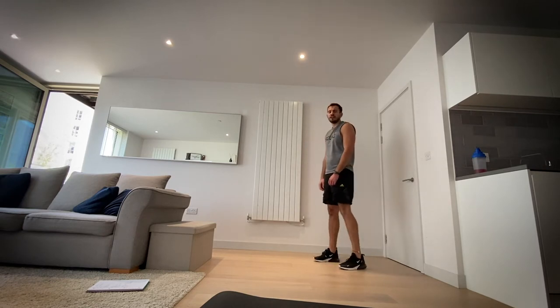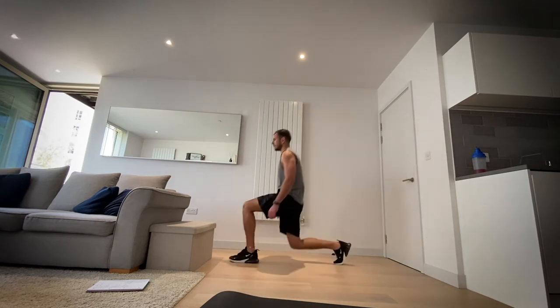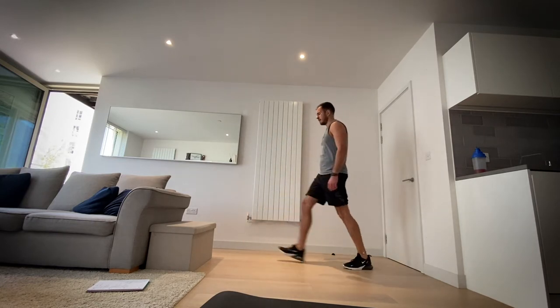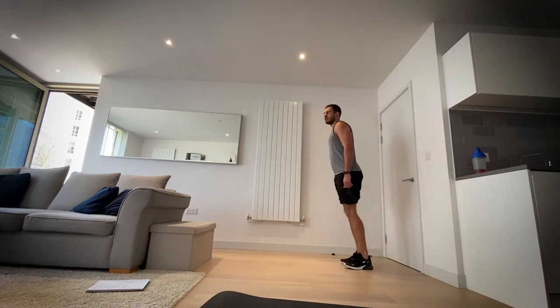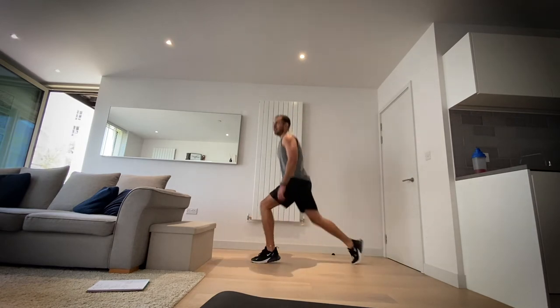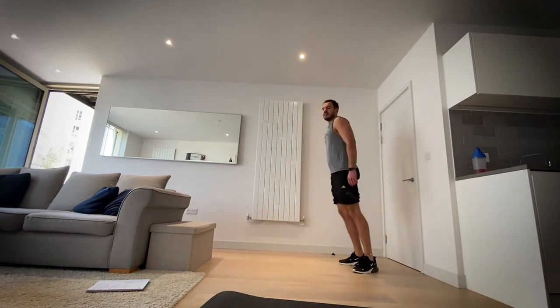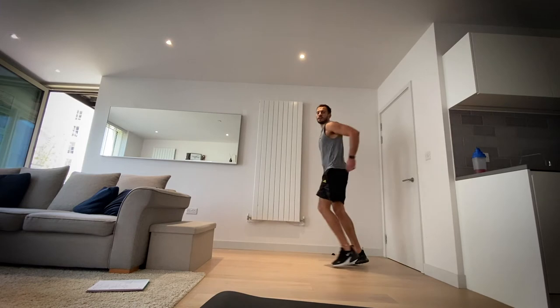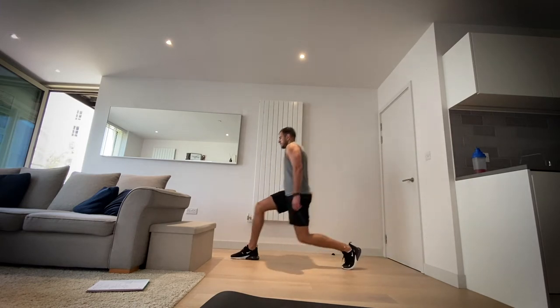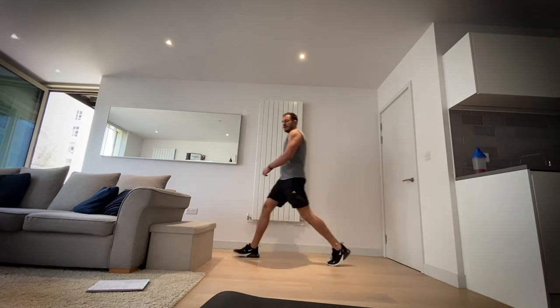Three, two, one, let's go — lunge and back. If you want to push yourself and you can do jump lunges, you know your limits. Three, two, one and rest.